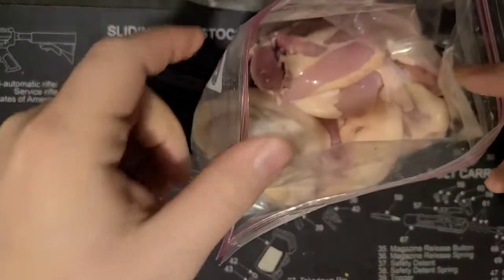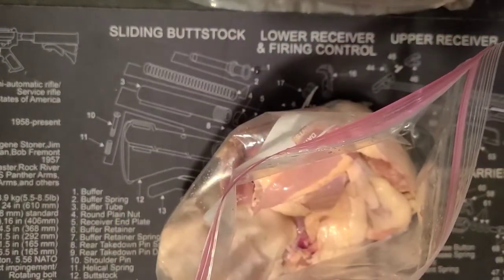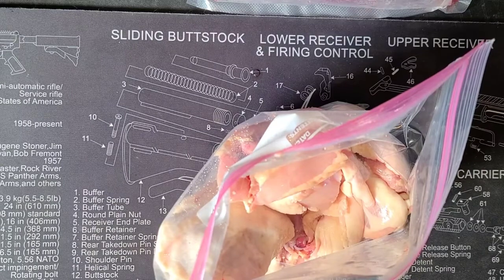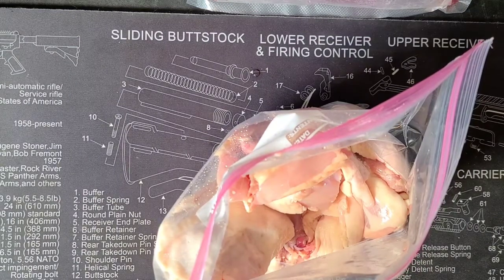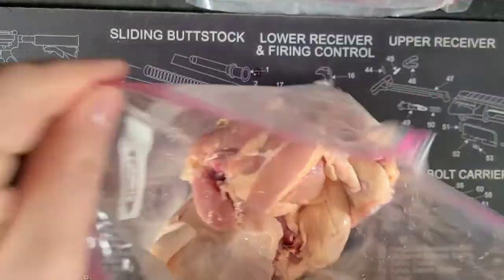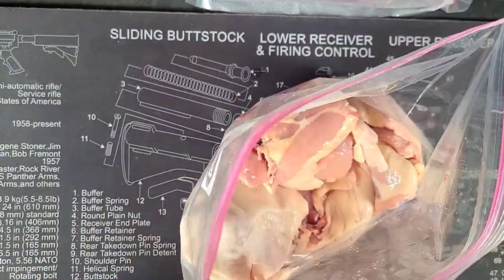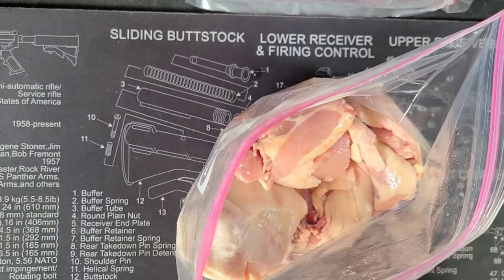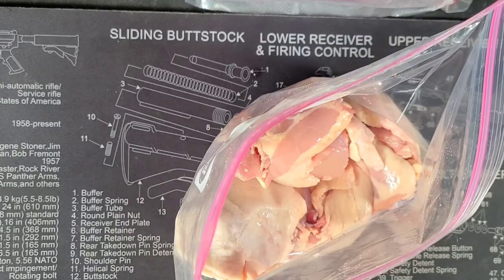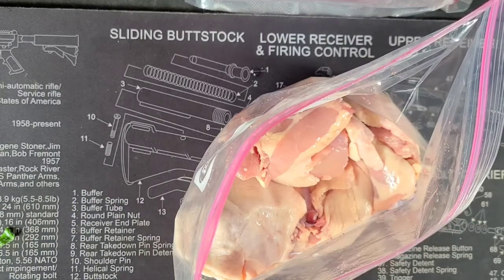Now that is six chicken thighs inside of the vacuum seal bag. That probably helps out a lot if I turn on my really good lighting. So I've got six chicken thighs inside of the vacuum seal bag now. I like to do it inside of the Ziploc bag because I can kind of compress it so it marinates better.